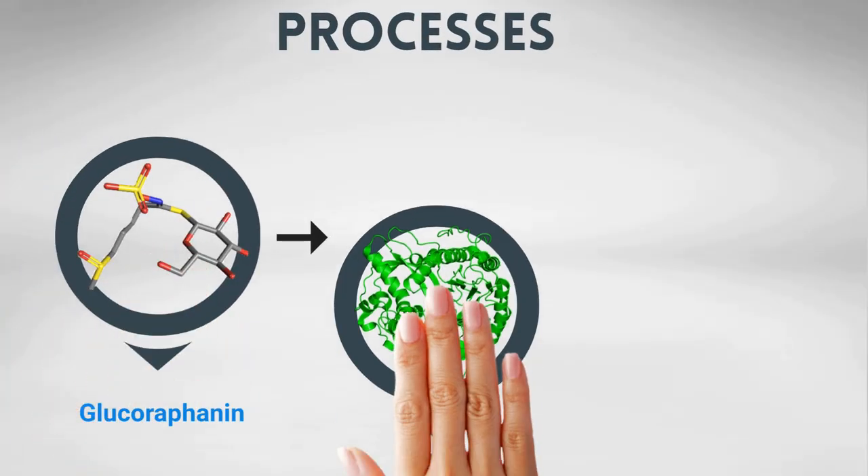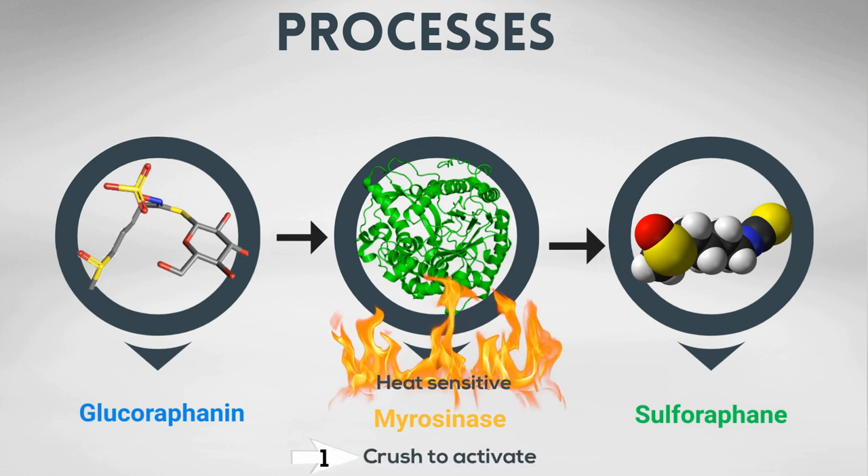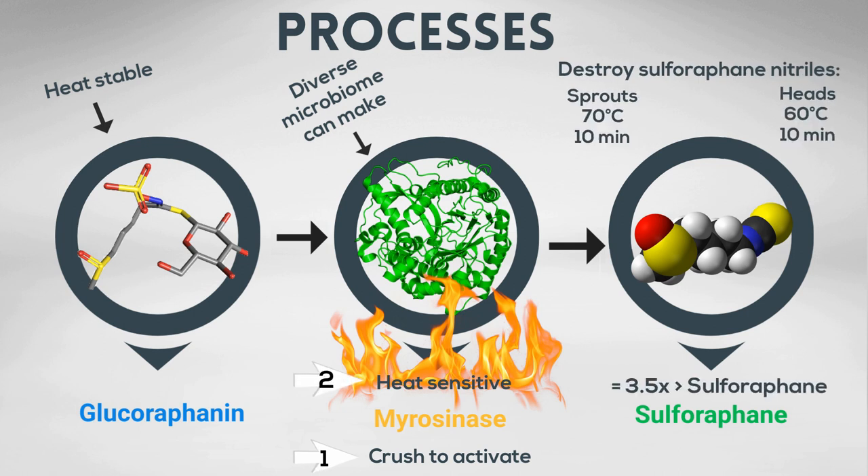There are three concepts you should take away from this slide. Number one, the broccoli or sprout must be chopped or blended in order for glucoraphanin and myrosinase to interact and create sulforaphane. Number two, the myrosinase enzyme is heat sensitive. And number three, glucoraphanin and sulforaphane are both heat stable.